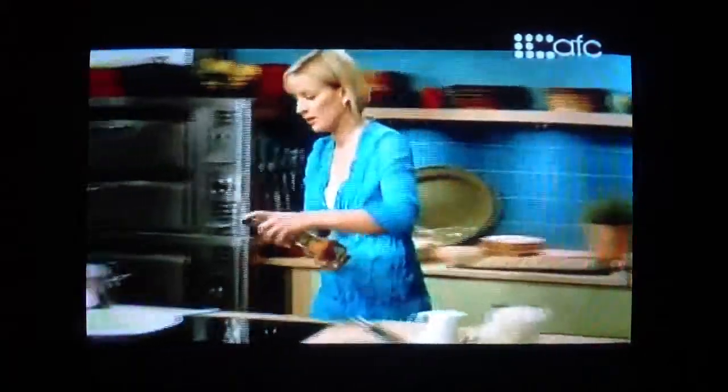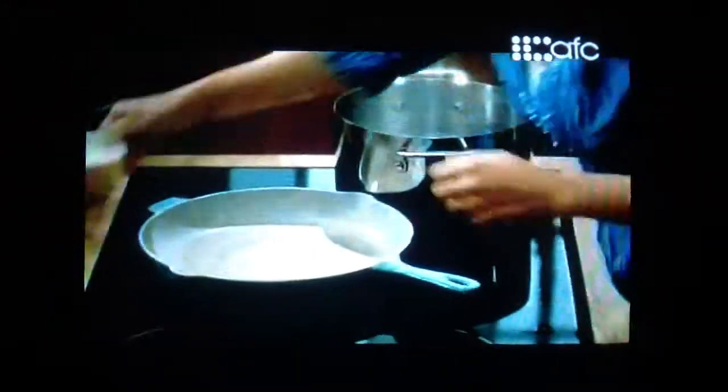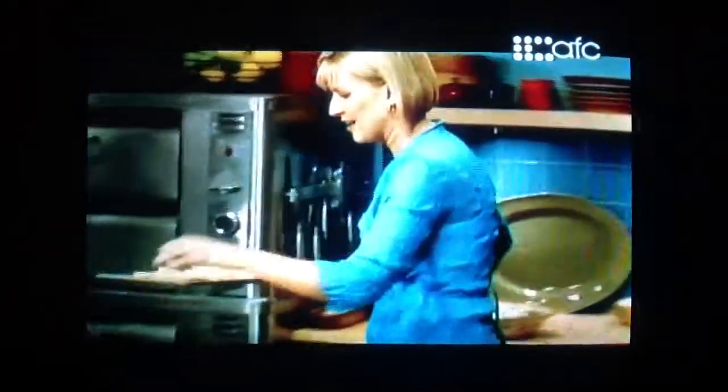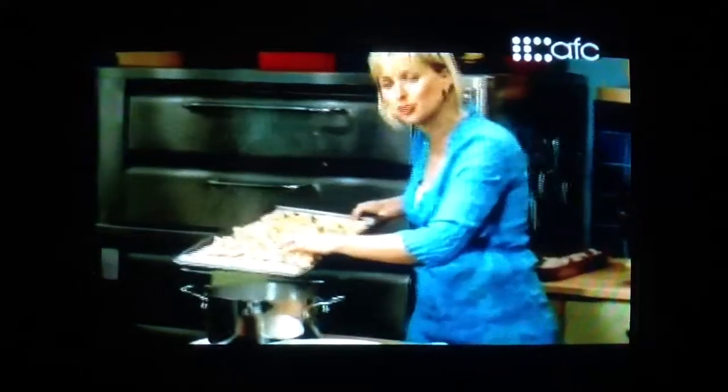I'll start with a bit of olive oil. My water's at a full boil, so I'm going to add some generous pinches of salt and get the beautiful little tortellini cooking.